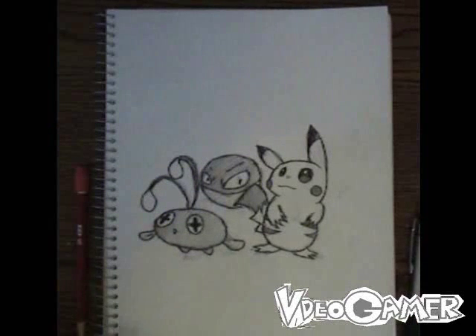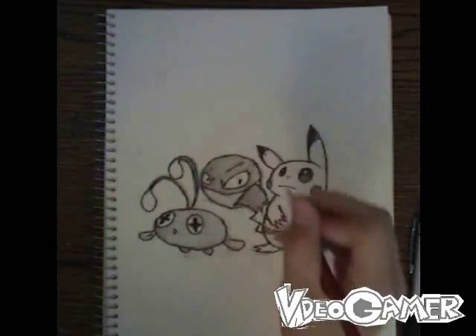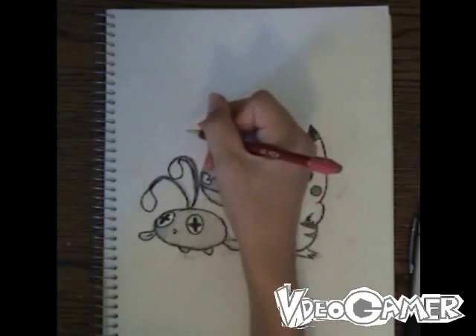And now comes my last character, and one of my other favorites, Magnemite. Magnemite is almost as easy to draw as Voltorb, but the only tricky part is getting the magnets correct, because the magnets are about real 3D. So I'm going to start on Magnemite right about here.